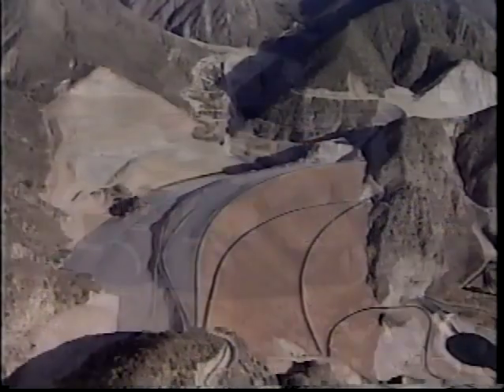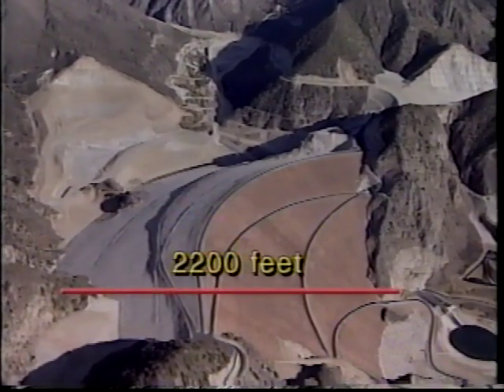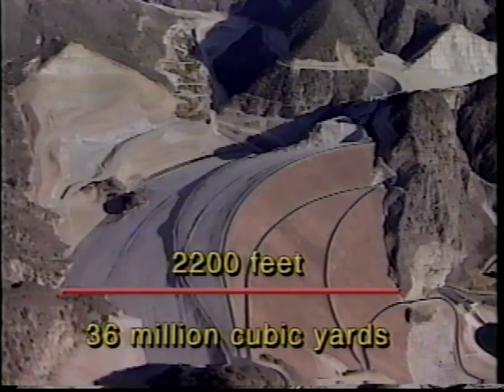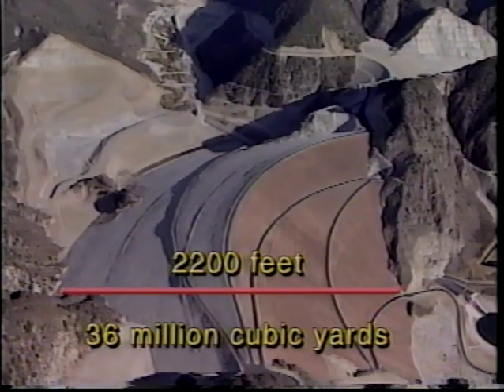At completion, the embankment would stretch almost one half mile from toe to toe and contain 36 million cubic yards of material. For comparison, about half a yard of rock would fill the average person's pickup truck — so it would take a very long time to build a dam with pickup trucks.